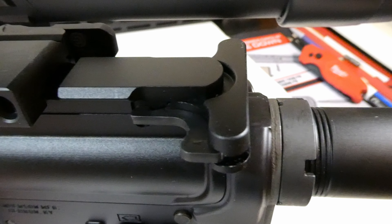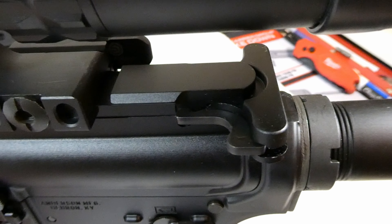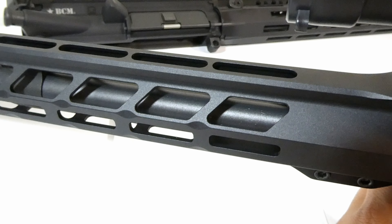It comes with just a mil-spec charging handle, and it initially came with a broken one. I contacted Primary Arms and they sent me a new one, which works great. It's Anderson as well.